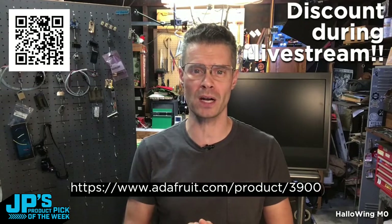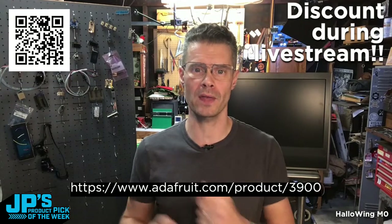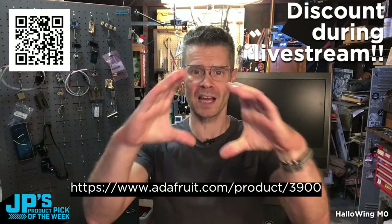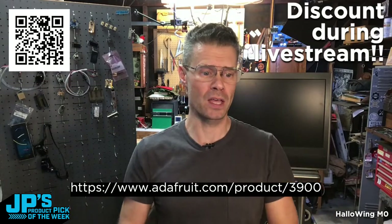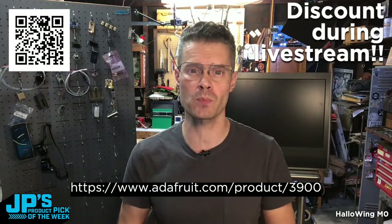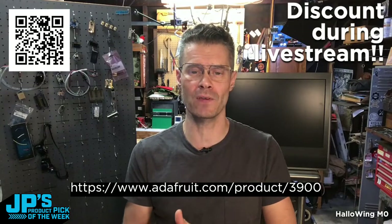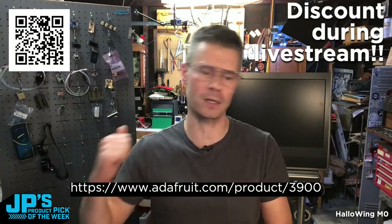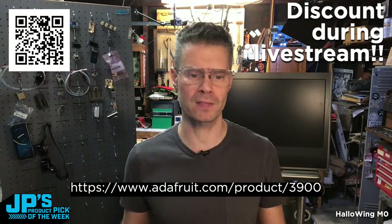Before I go any further, I will tell you that you can head on over to this product page at that URL right there, that QR code. You can watch this show from inside the page. You will be able to get this week's product pick at a significant discount, and you don't need a coupon code. You just throw it in your cart, buy it, and it's half off today.